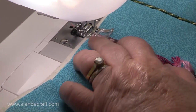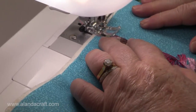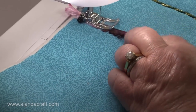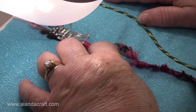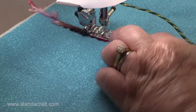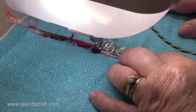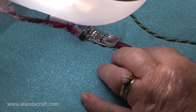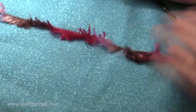Okay, let's test it. It's just going on quite nicely. You can see it's couched and I've still got my fringing here as well.